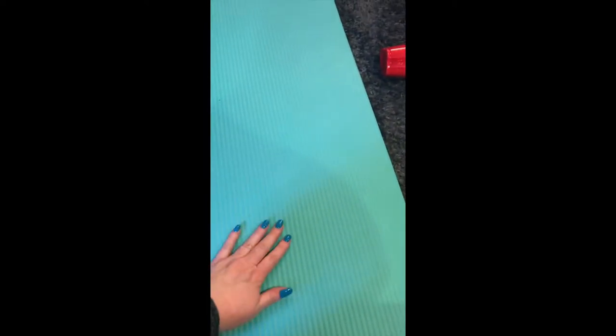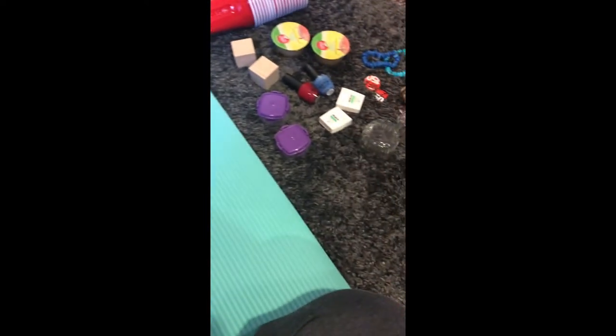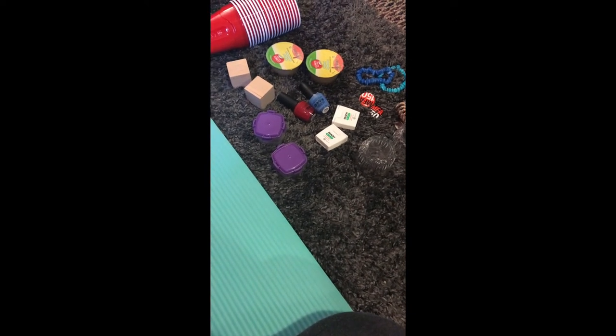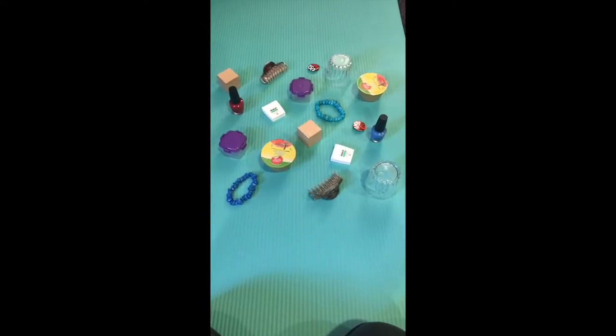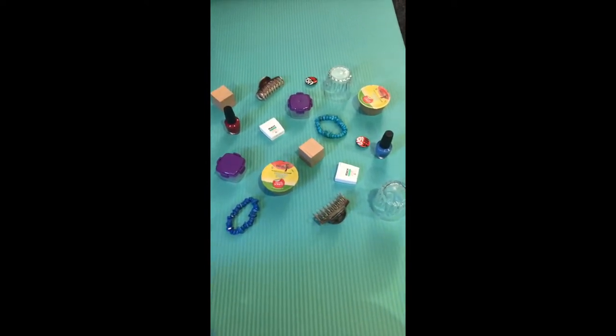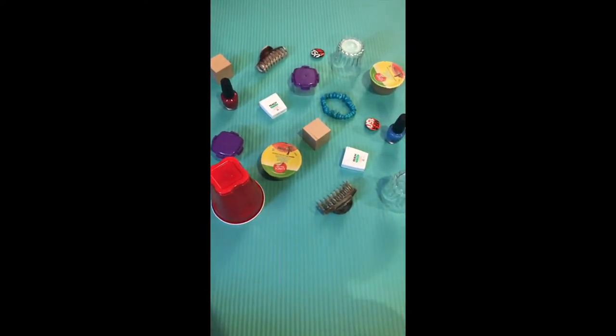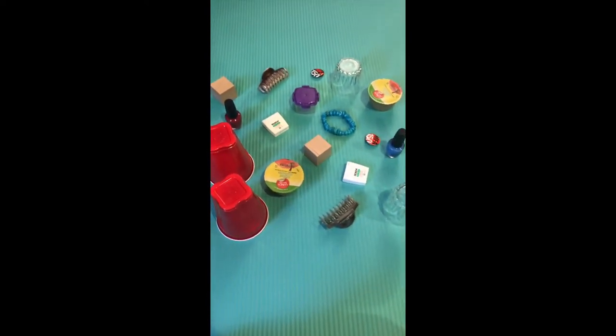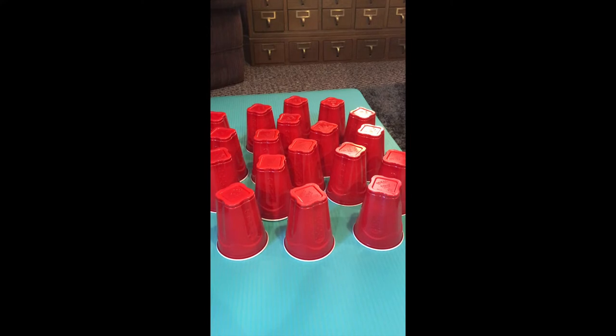Let me show you how to set it up. Find a flat space to work — I'm working on a yoga mat. Start taking your collection and sorting it all over the mat, so everything is still here, just not by its partner anymore. Next, take your cups and start covering — we're trying to hide each item. Here we go: we have our own memory game, and every item is hidden underneath a cup.